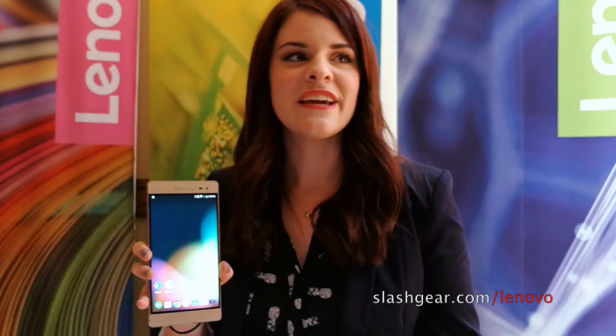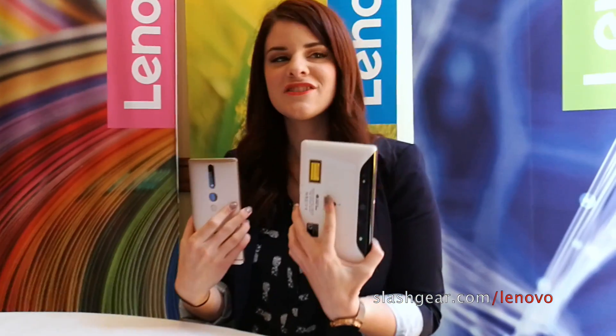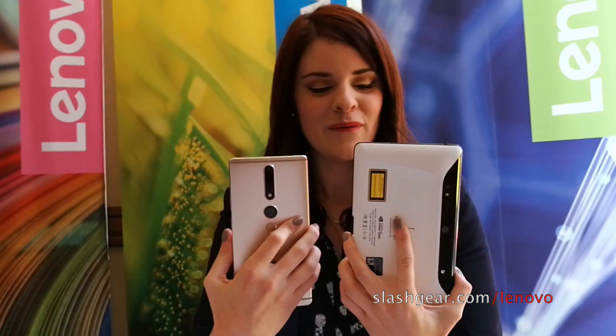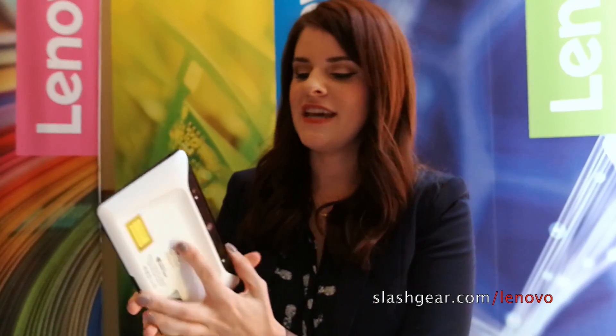One of the cool things we can show off is the difference between our product here and the Project Tango development kit. As you can see, we've really streamlined and polished it — we've shrunk this down to something a lot more manageable, something pocketable, something you can really carry around. We've taken what is essentially this hardware stack and streamlined it down to this.